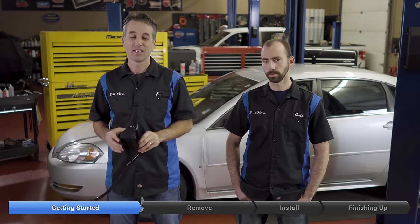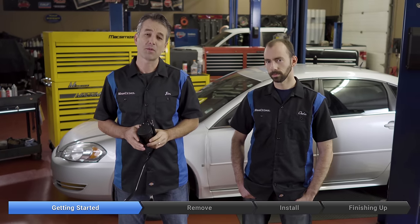Hey, this is Jim and Chris again today on a 2009 Impala. Today we're going to do this EVAP solenoid. We pulled a P0449 with our BlueDriver and our repair report told us that this is highly likely to be the cause, and after some testing we found out that it in fact needed to be replaced.